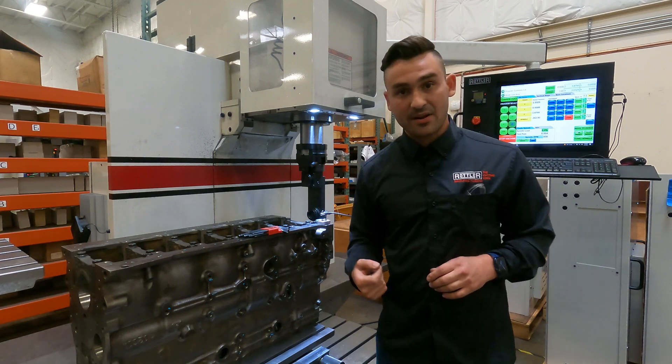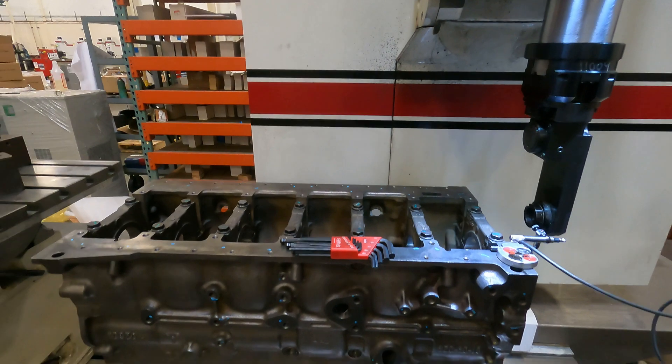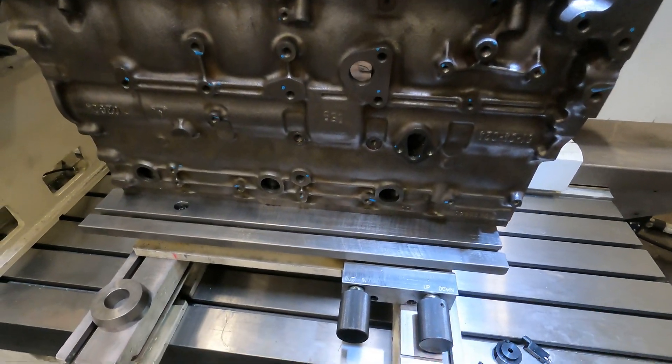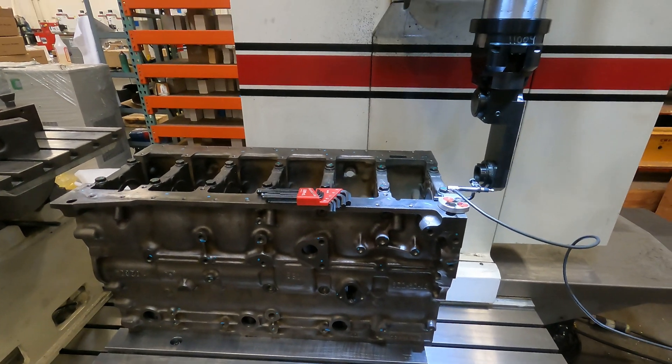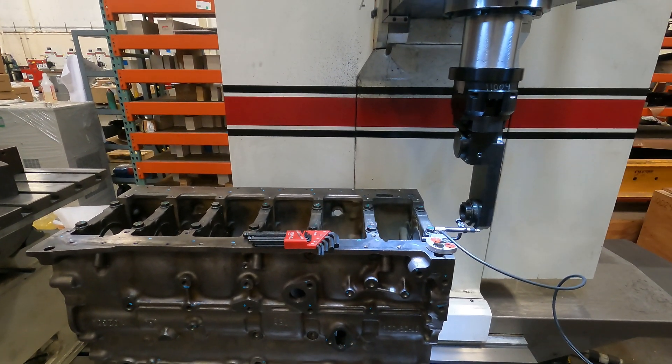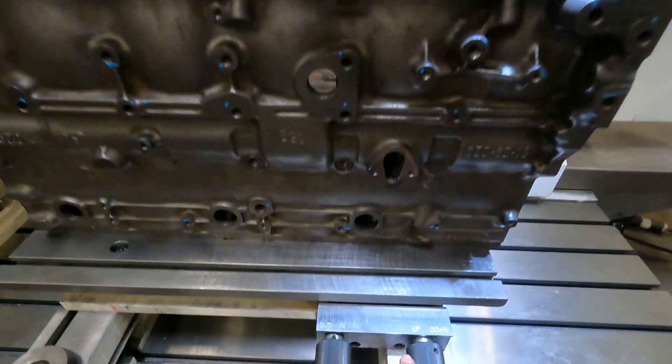Let's bring the camera down here so you can see the pivot table. Here we have our right angle drive, our block, and down here we have our pivot table. We're set up on a few parallels because we don't want to have a quill type machine down with the quill exposed any further than we need to.